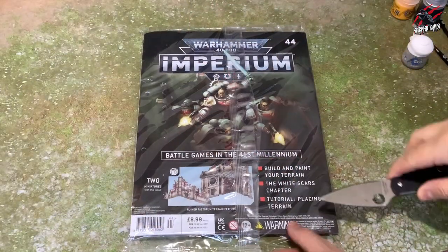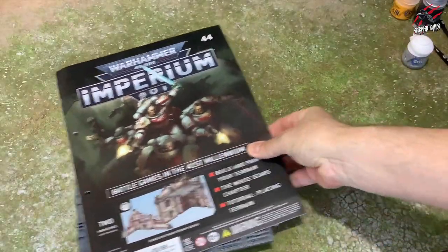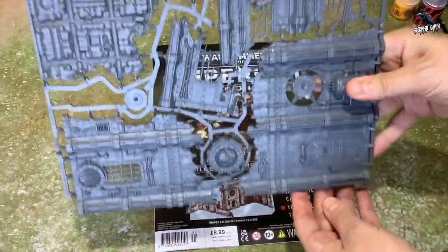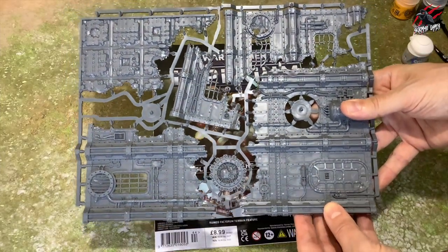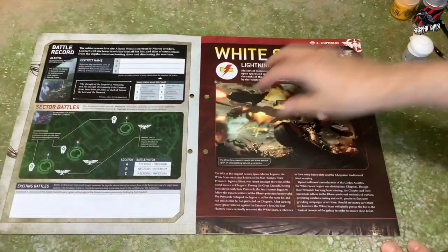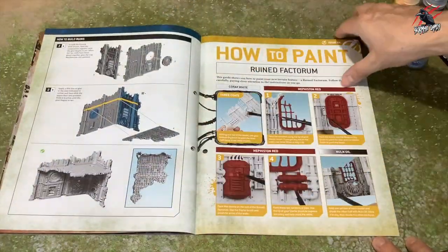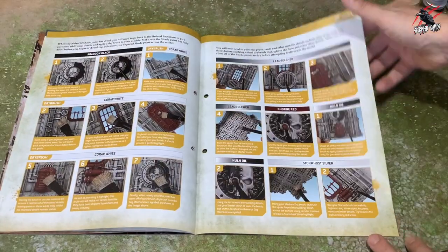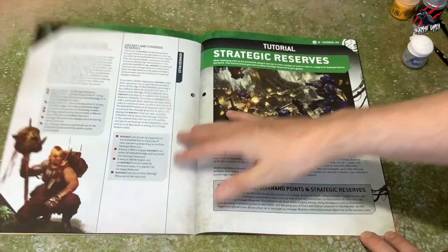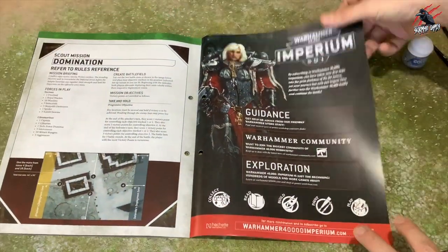Let's move on to issue 44. We're going to get a nice terrain sprue. I'm really liking the terrain included in the Imperium magazine — you're getting quite a lot. I've already done a video focused on this one, so if you want a closer look and to see it built, that's up on the channel. In the magazine, we get more info about battle zones, learn about the White Scars, and great guides on how to paint the Factorum terrain — it's so easy with just dry brushing. There's also a nice section on how to place terrain, info on strategic reserves, and another scout mission called Domination.